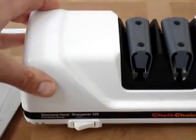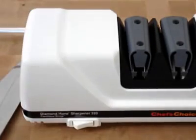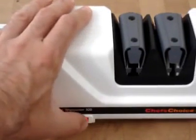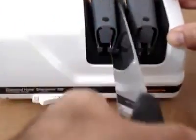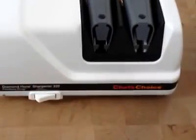Using this Chef's Choice Model 320 we are going to very quickly sharpen a few kitchen knives. Simply turn the power on, take the knife, pull it through stage one, pull it through stage two, then the polishing stage. This can be repeated several times if necessary.